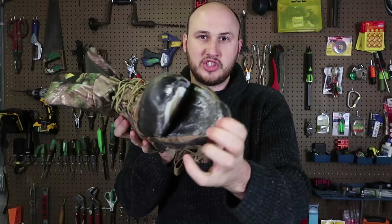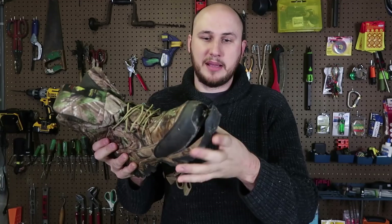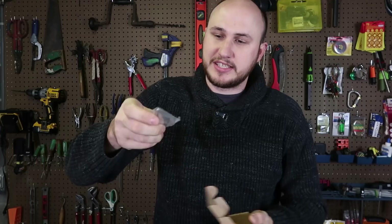It looks like new shoes, nothing wrong with them, doesn't it? But all it is, it just got unglued because I went hiking, got it really wet many, many times and it finally started ungluing.